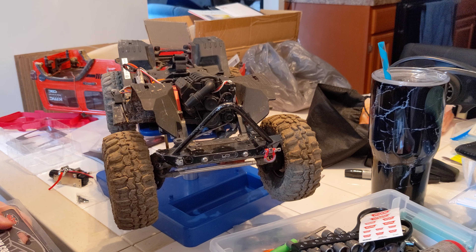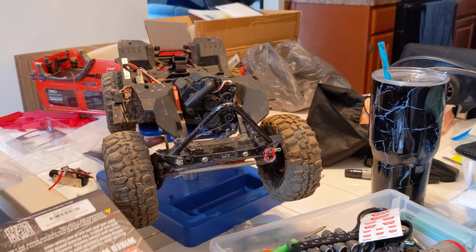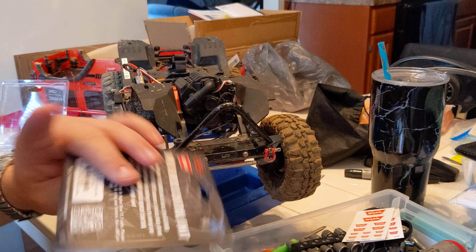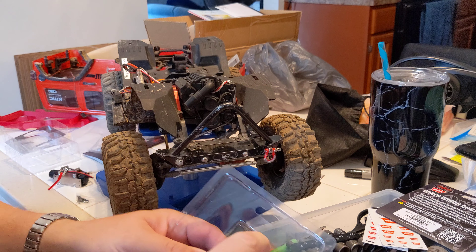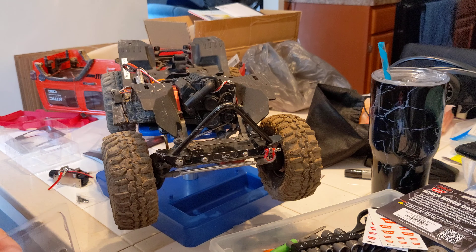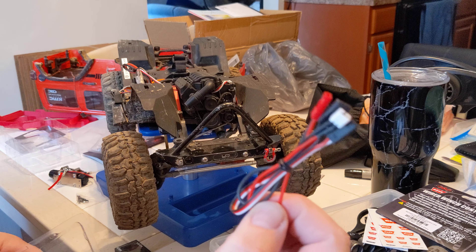It does say water resistant on this — not waterproof. You can use it in conjunction with a 3-cell LiPo, so you can go all the way up to a 3-cell LiPo on this it looks like. Over here we've got the Wobu — the notorious Wobu. One's for the winch, one's for the battery, and you've got your cables.